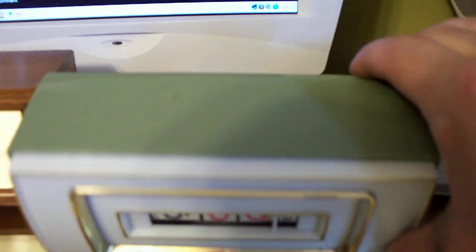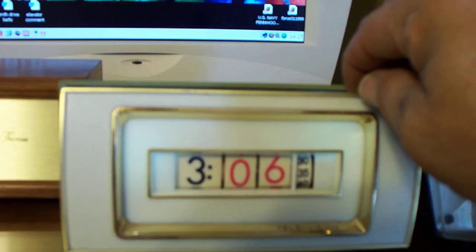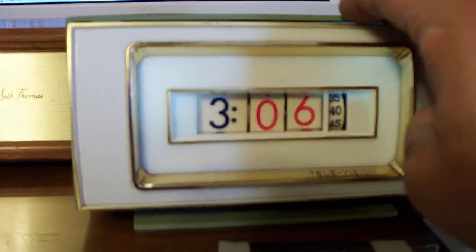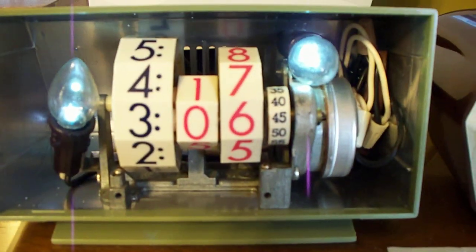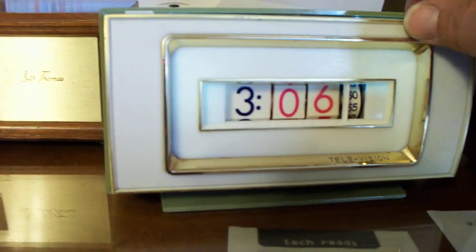I got rid of most of the burn mark and the lights are working. I'm running single-element LEDs - it just gives it a nice, very light glow, nothing too beaming.